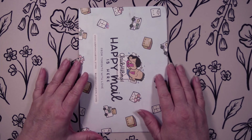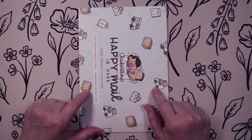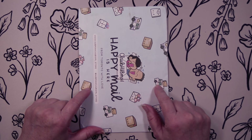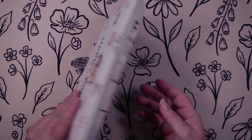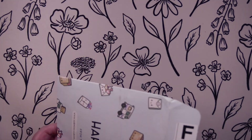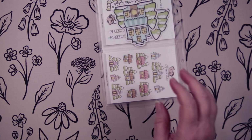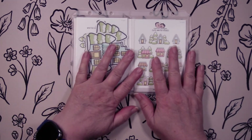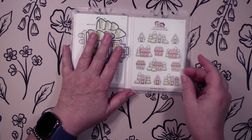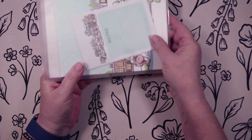Hey guys, it's Wendy here with Wendy's Plans and today we are going to be unboxing my latest subscription kit from Hubman and Chubgirl. So let's get started. I did pop the tape on the back and let's get this pulled out. The first thing I want to say about the subscription kit is that everything comes in this page protector.